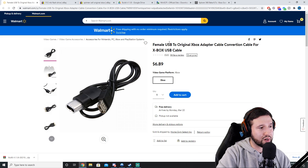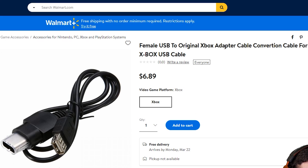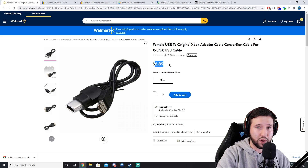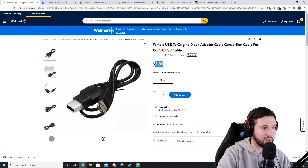Next you're going to need a female USB to original Xbox adapter. You can get this at walmart.com for $6.89. The way it usually works is the cheaper the cable, the longer you're going to wait for shipping because it usually comes from China. I'd recommend just biting the bullet, spending seven bucks and getting this cable in roughly a week.